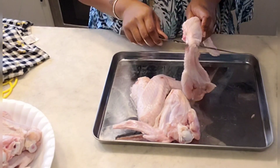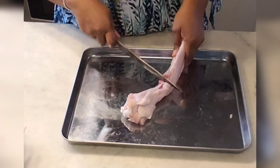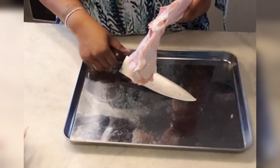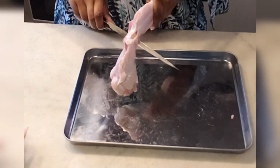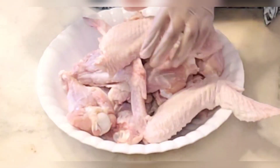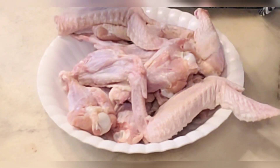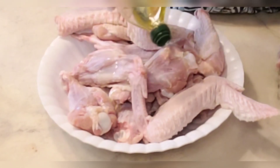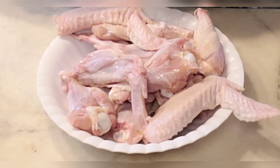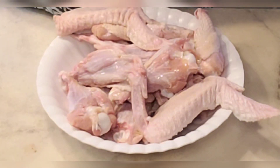I've already cleaned and prepped my turkey wings. I'm going to cut them — if yours is already cut you can just move along past this part. You want to cut them at the joint; you'll need a sharp knife. I'm going to drizzle a little bit of olive oil on here because when I add my seasoning I like it to really stick and I like to be able to really rub it in on the turkey.